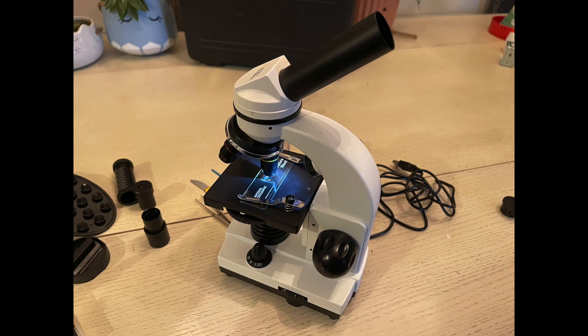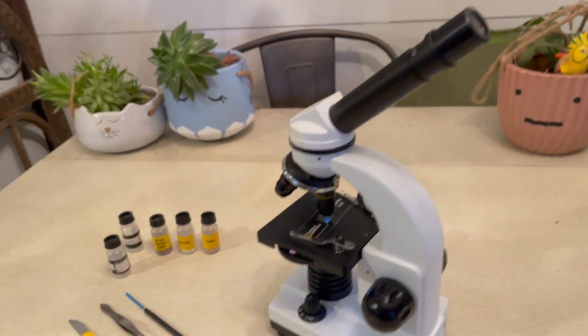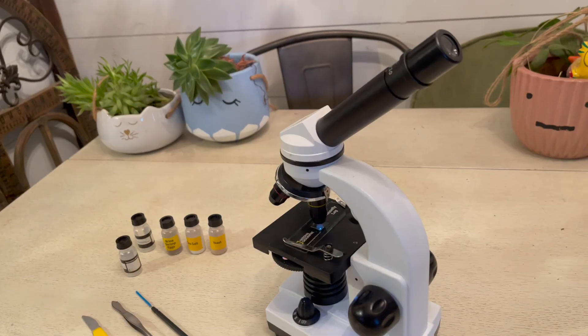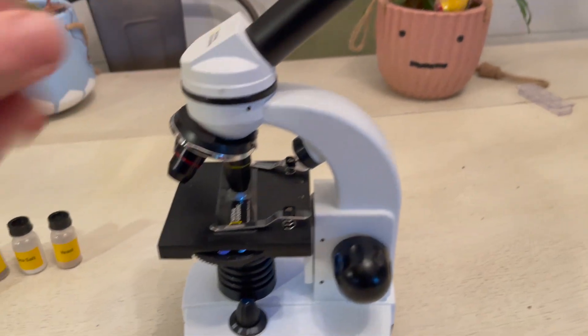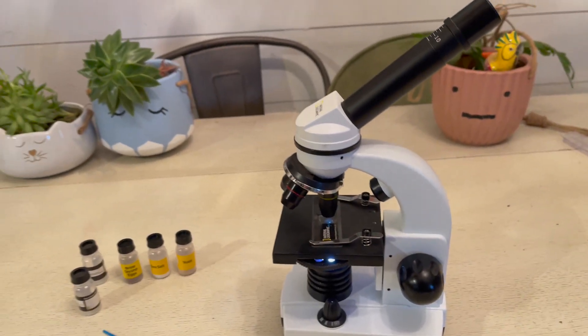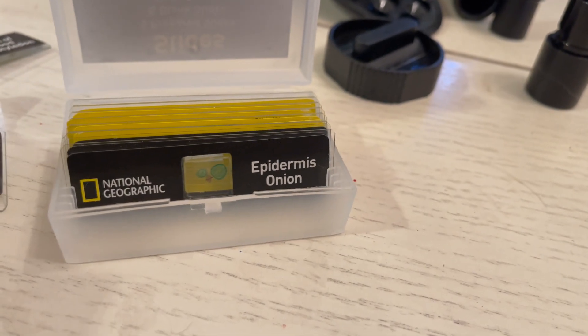There's a dial to turn the light off and on or to switch how the light works — it can either come from the top or the bottom. There's also an adjustable magnification bed so you can zoom in or out depending on whether you're looking at a flat slide or something bulkier.